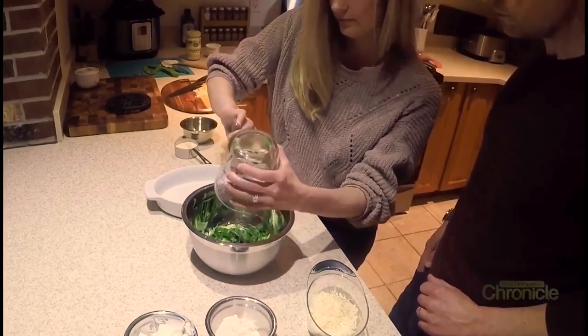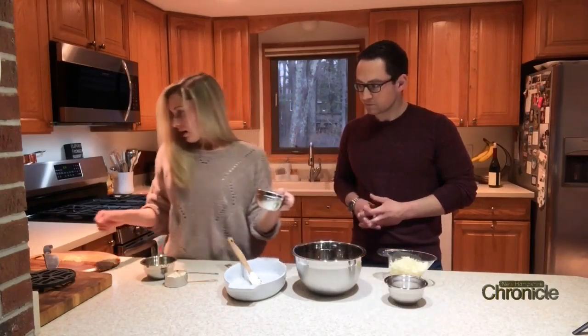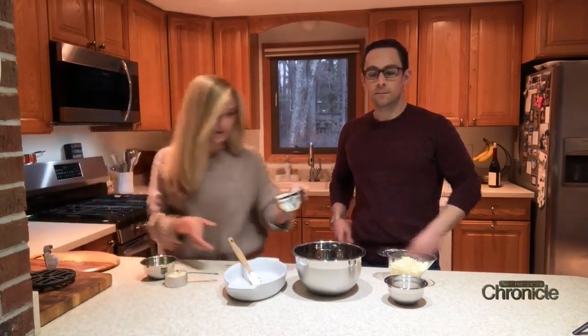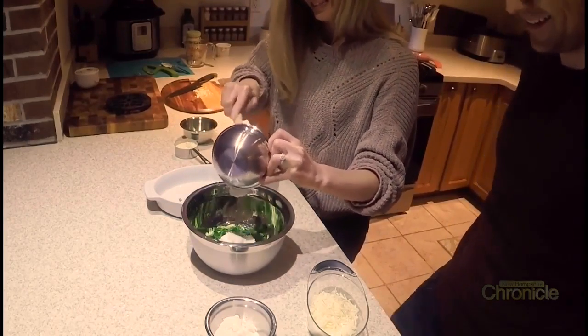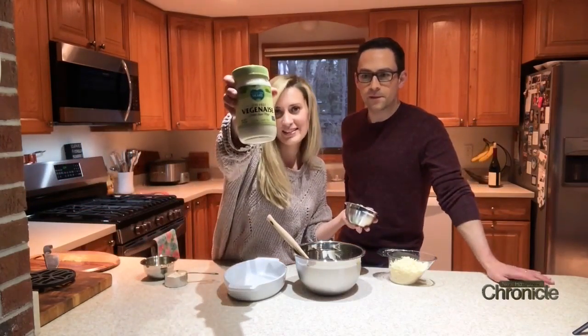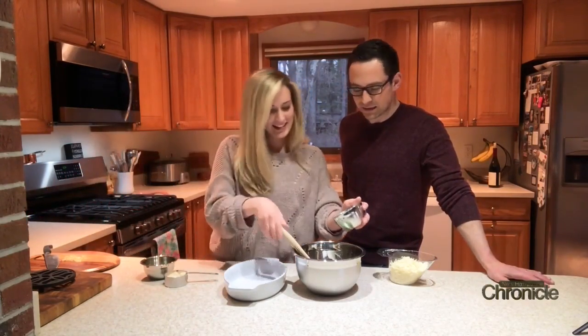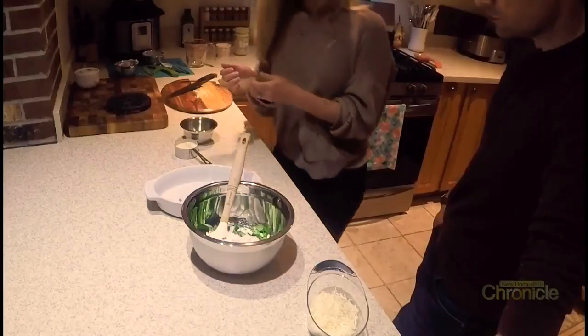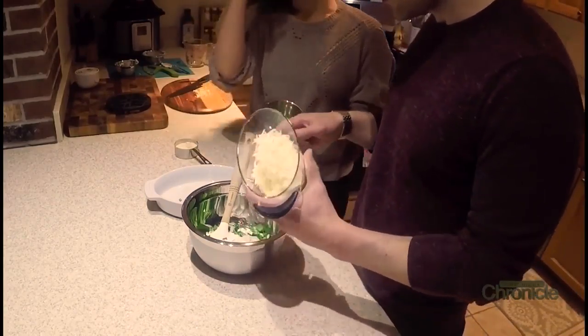Chopped spinach, half a cup of sour cream — but instead of sour cream I use yogurt, it's a little bit of a healthier alternative. And this is mayonnaise, but instead of mayonnaise I use vegan mayonnaise — it's a healthier alternative and it tastes the same. Then we're going to add the cheese.